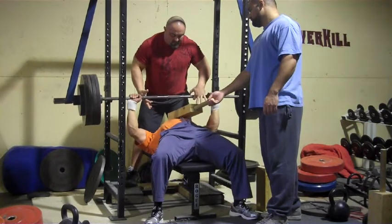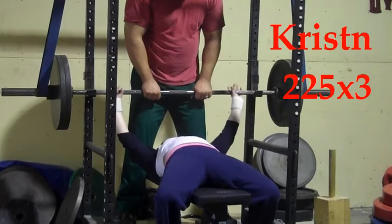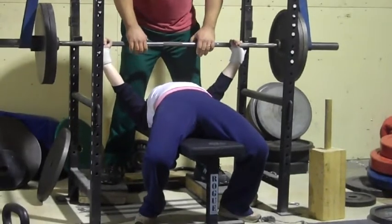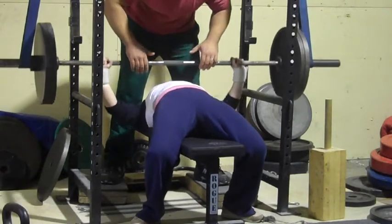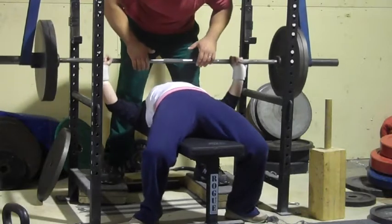Franco with a two board here, and he eked out about four and a half plates. Here's Kristen at 225 — pretty easy double. Coaching cues: tuck it hard, drive the heels. Good. She gets a triple.